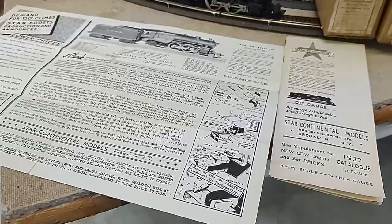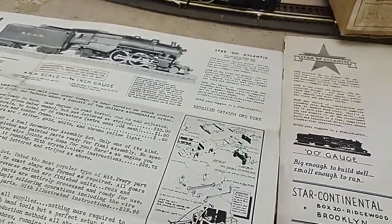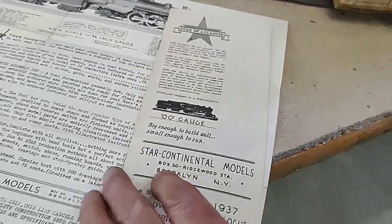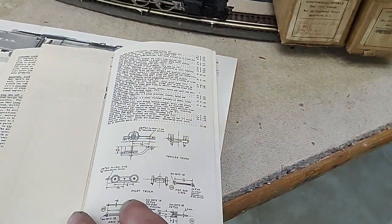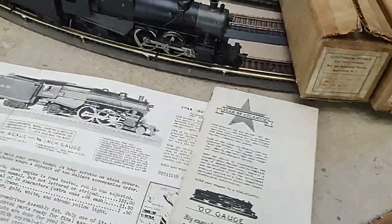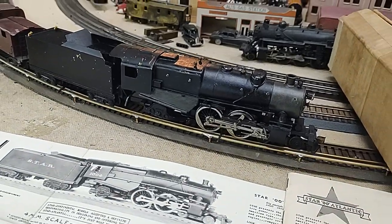The following year in 1938, Lionel — the big boy — comes out with their 00, but that's inside third rail, which matches up with absolutely nothing. So it was unfortunate for 00 because it was the one-two punch which kind of took them down and HO was able to take over. But here we have a nice little engine here.